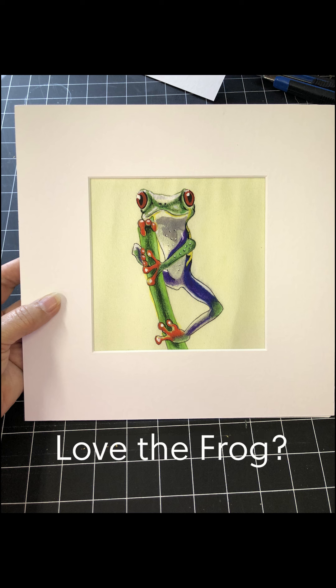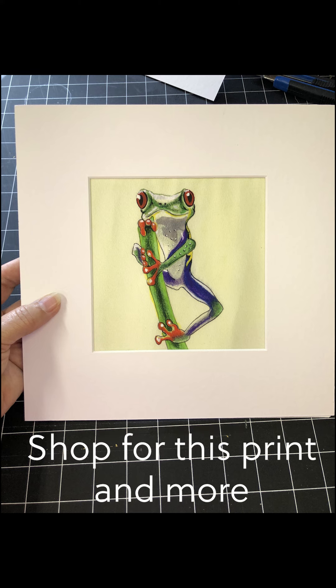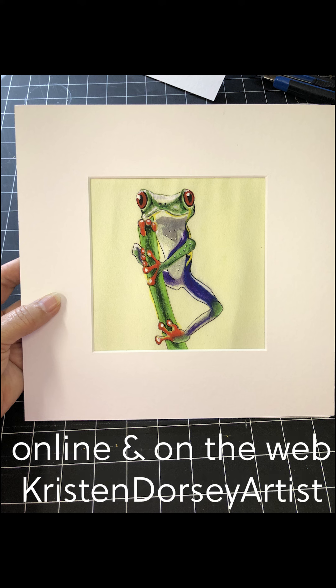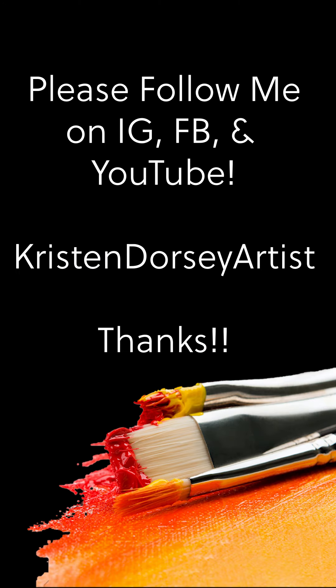And there you go — a really cute frog placed in the mat, and you just saved lots of money. It's ready for a frame now, which you can order online or pick up at the art store. This should save you hundreds of dollars in framing costs. I've left you some links below in case you need to order some supplies.